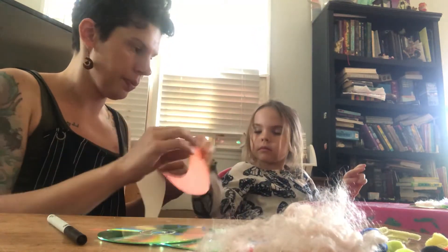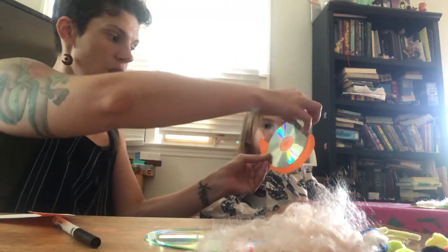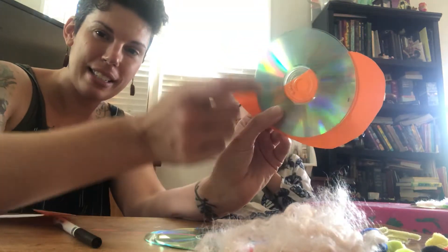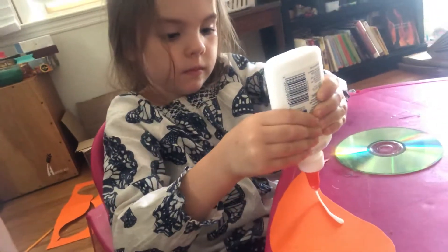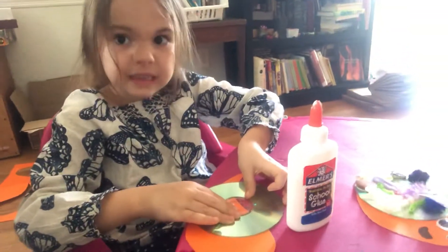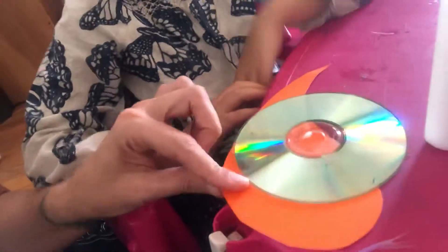AJ, would you like an orange snail body or a white snail body? Orange. Okay. So the first thing you're going to do is glue your CD onto your snail body like this. You're going to want to make sure that the circle is on the paper, not sticking out. So you can put the glue right there — a pretty good amount of glue. And then we've got to make sure to slide it so the hole is over the paper.